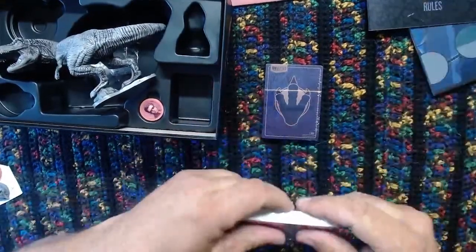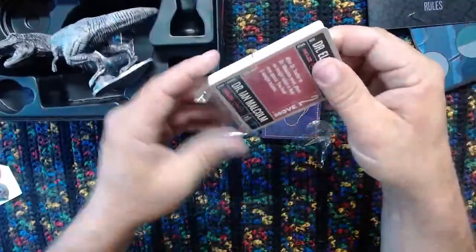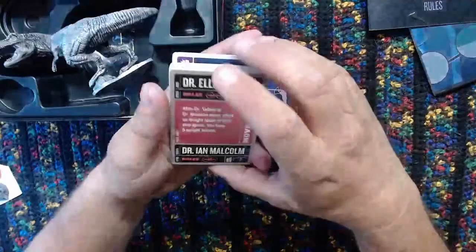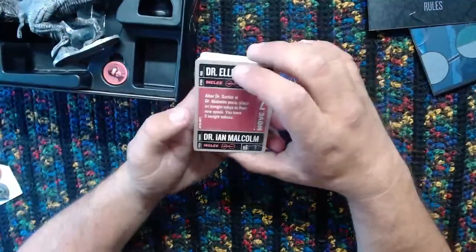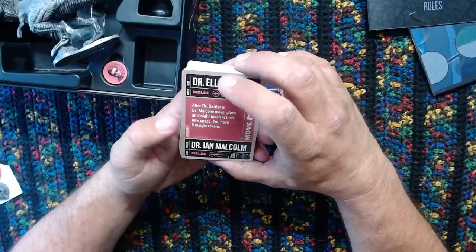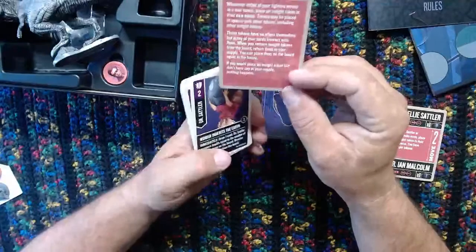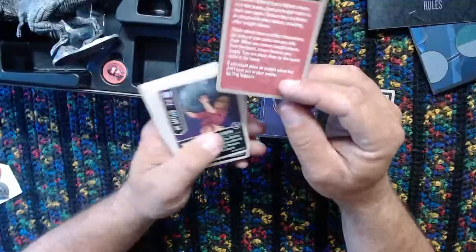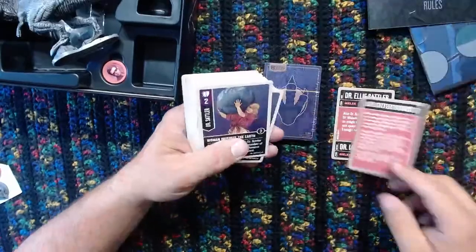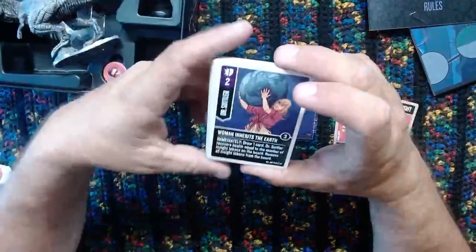I was just going at the wrong side. Once again, Dr. Ellie Sattler and Dr. Ian Malcolm. After Dr. Sattler and Dr. Malcolm move, place an insight token in their new space. You have five insight tokens. And then we have a separate rules card. Dr. Sattler was not going to be outdone by Muldoon - she was going to have her own separate rules card. 'Woman inherits the earth.' I like that. You knew this was going to be one of her cards.